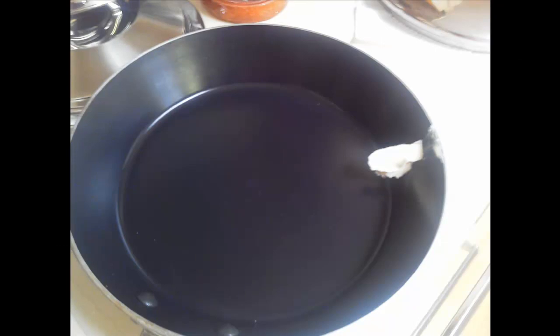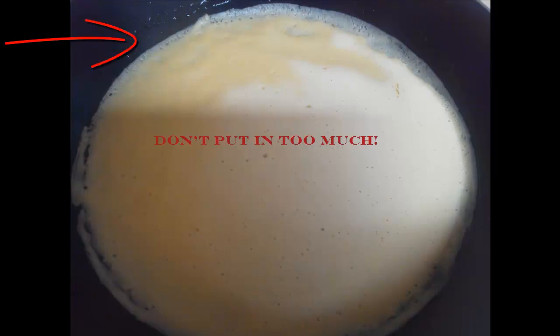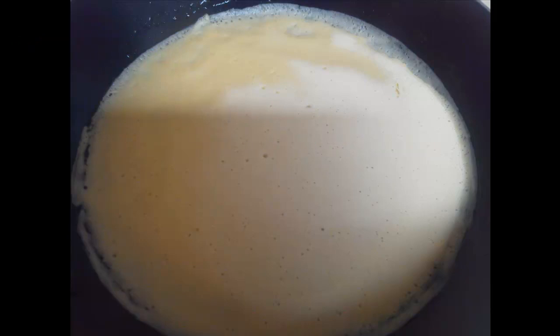Take your frying pan and put in about a teaspoon of butter. It should be enough to do all your crepes, so you don't need to pour in more than that. Pour in just enough of the mixture to cover the bottom of the pan. Keep it a thin mixture — you don't want it to be too thick. It spoils the taste of the crepe.